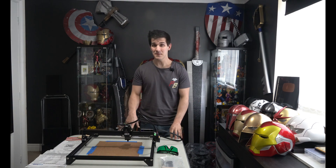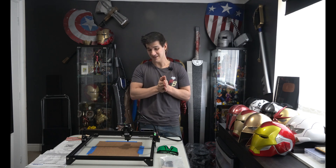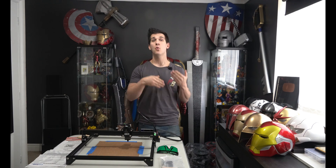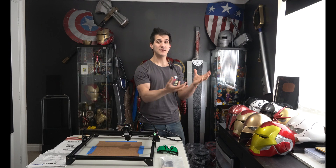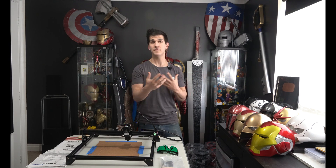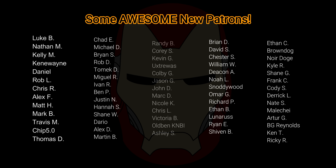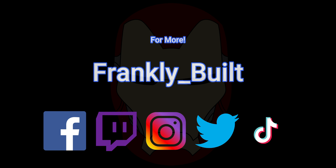Thank you again to MadeTheBest.com for sending this — it was awesome that you reached out and I really hope we can work together more in the future. This is really cool. If you want more information in the meantime or want to talk to me about this, leave a comment down below or check out the Discord — there's a link in the description. We just broke a few thousand members and maybe we can start to pull people who know more about laser engraving and cutting into the Discord to educate me and help all of us learn together. Thank you guys so much for watching and have a good day.